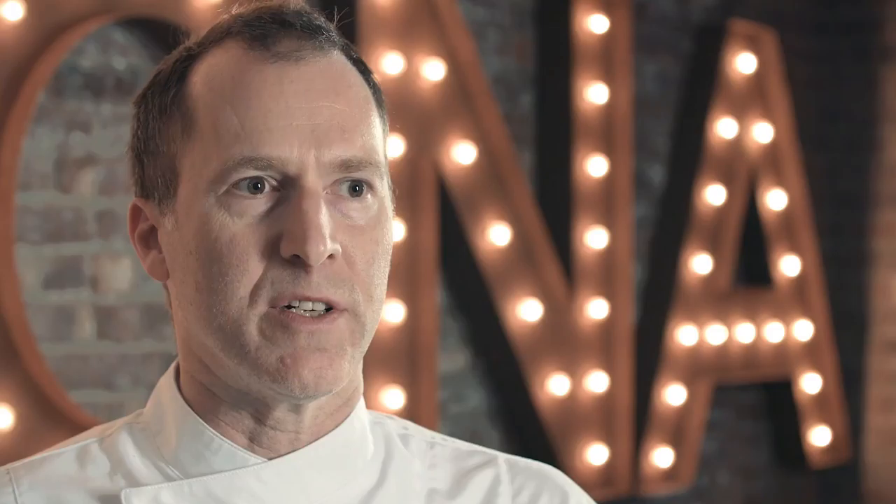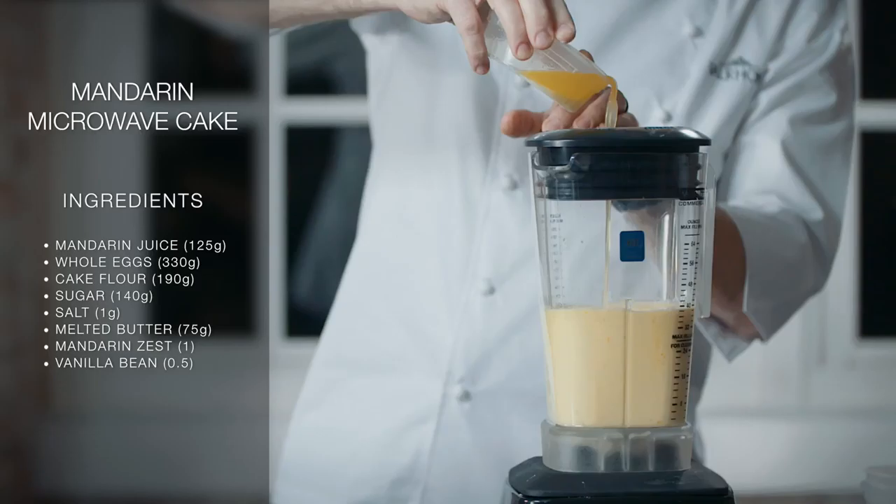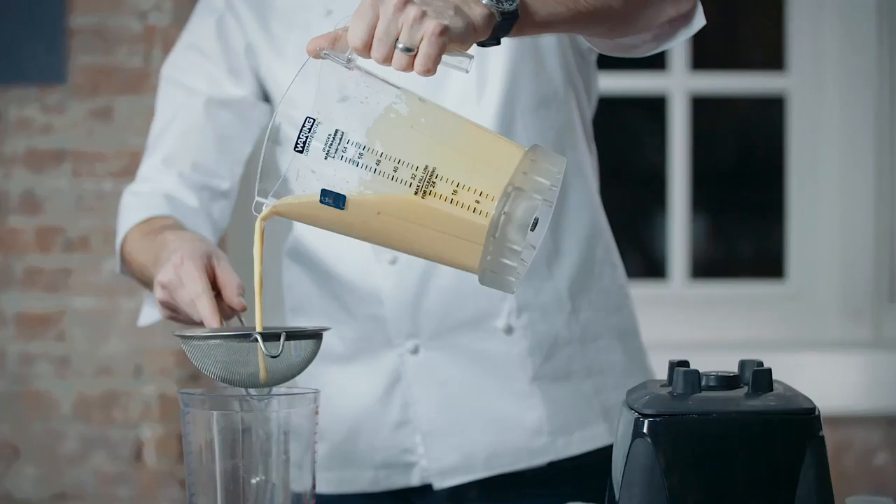Mandarin microwave cakes — a very simple recipe. It's really nice for restaurant service because you can make it fresh in a very short amount of time. Place all of your liquid into a blender on high speed, then start to add your dry ingredients until completely pureed and smooth. Cast the batter through a chinois.